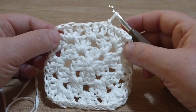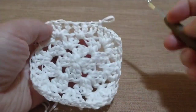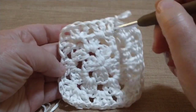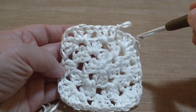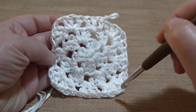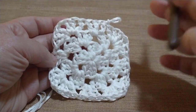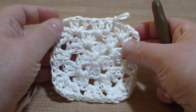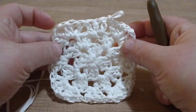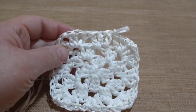Adesso dobbiamo andare a proseguire per la nostra lunghezza, lavorando sempre nei punti centrali 3 maglie alte — questi aumenteranno man mano che il lavoro cresce — ma in ogni angolo, nei quattro angoli, lavoreremo sempre 3 maglie alte, una catenella, 3 maglie alte. Andate a proseguire per la misura che vi ho spiegato di prendere. Una volta arrivata a quella misura, andiamo a proseguire e a lavorare l'altro colore con il corallo. Ho proseguito per la mia altezza desiderata, che è di 40 cm.